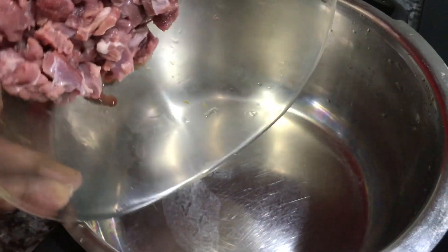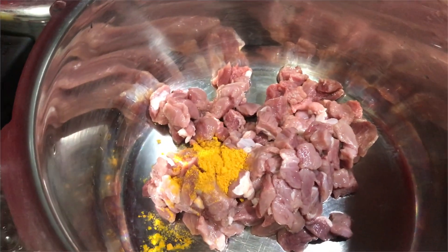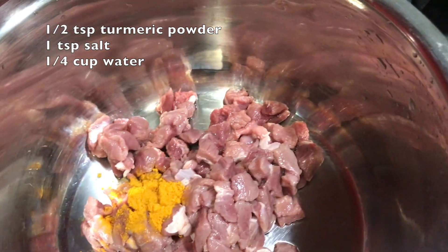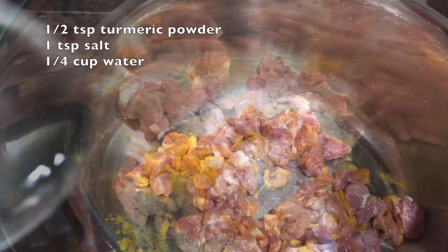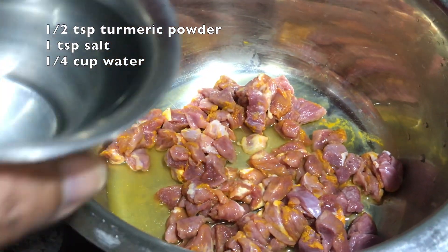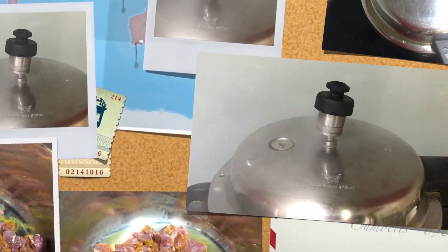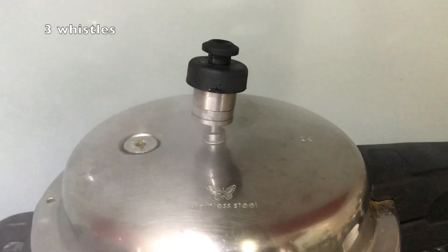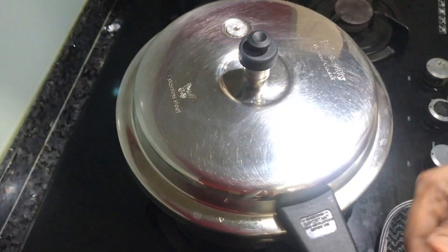This is 1.5 kg of mutton. Now I am going to cut it into small pieces. Put a cup of water in a cooker. Put it in small pieces across 3 vessels.